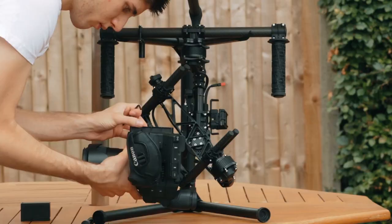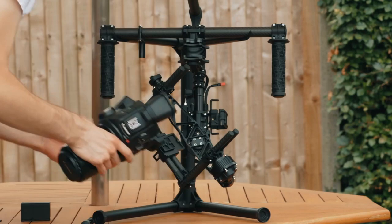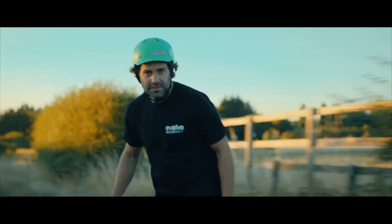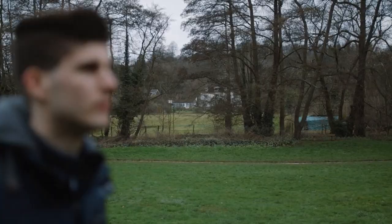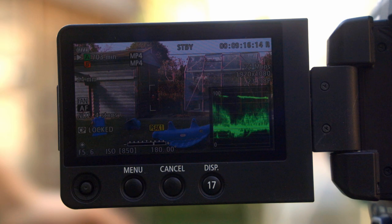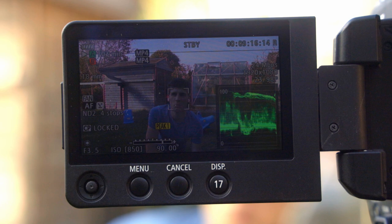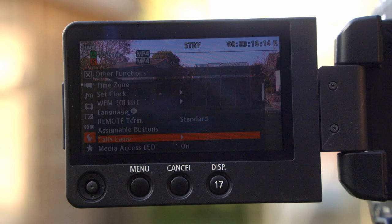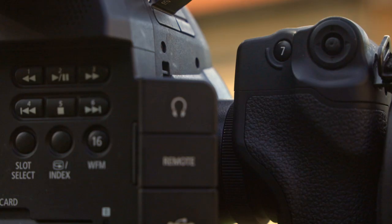When you remove the top handle and side handle from the C100 Mark II, it's actually compact enough to fit on most medium-sized gimbals. I use a Freefly MōVI M5 with my C100, and I've had a lot of success with it — some of my best footage has been captured with that combination. When using the C100 on a gimbal, autofocus becomes very important if you want any kind of shallow depth of field. Sadly, with most lenses, the C100 can only focus on whatever is in the centre of the image, although face tracking is available with EF-S lenses. Because of this, it's very useful to be able to lock and unlock the autofocus.